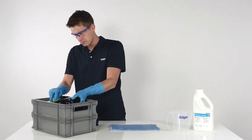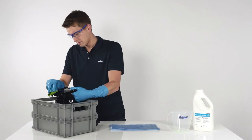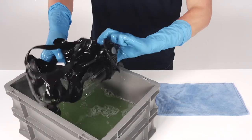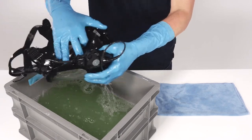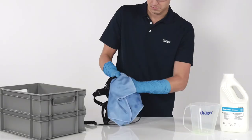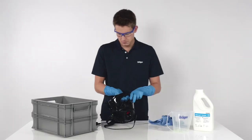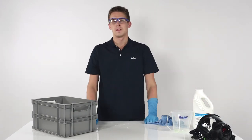We recommend cleaning the FPS-COM5000 with Secusept cleaner and lukewarm water using a soft cloth. Afterwards, rinse with water. To dry the communication unit, we recommend placing it in a drying cabinet at maximum 60 degrees Celsius for 30 to 60 minutes. Now the FPS-COM5000 is ready for its next use, improving the safety of emergency crews wearing respiratory protection.